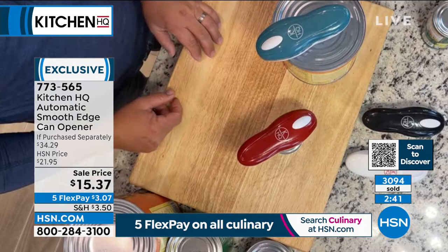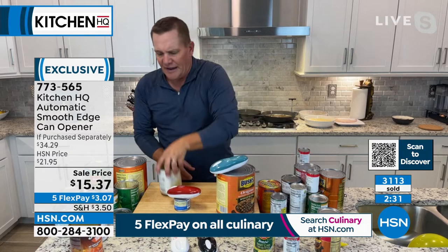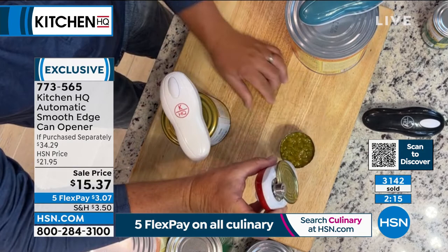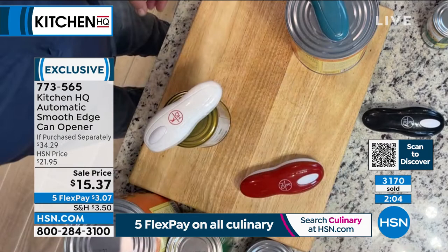Just about any kind of can, you can open it with this can opener. I love that it comes in different colors — so if you want one for your cabin, one for the RV, one for the house, get some as gifts. For housewarming gifts, wedding showers, anniversary gifts — all you do is push a button and it does the work for you. It locks itself on, push that button, it starts to go to work, and when it's opened the can it'll automatically back up. Pop the lid off, you never even have to touch that lid. Toss it right in the trash can — you never have to worry about touching the food inside.